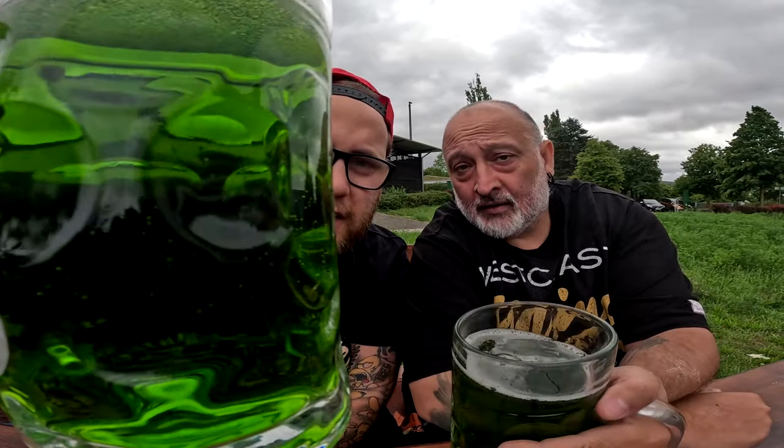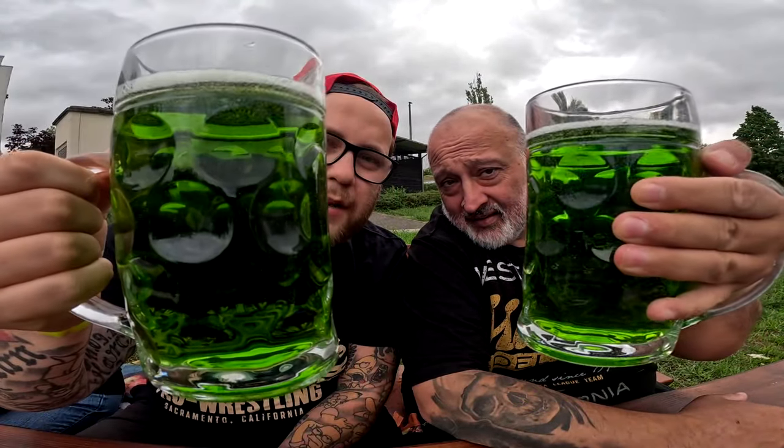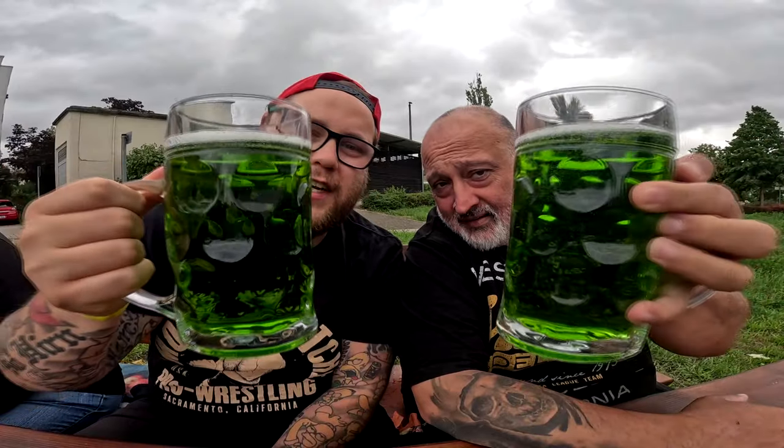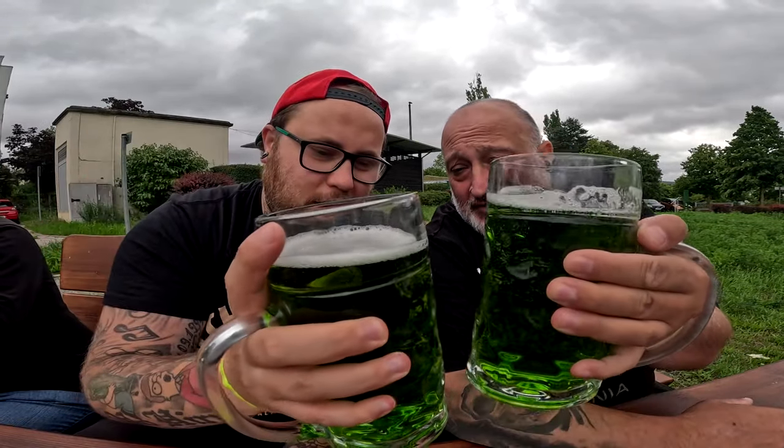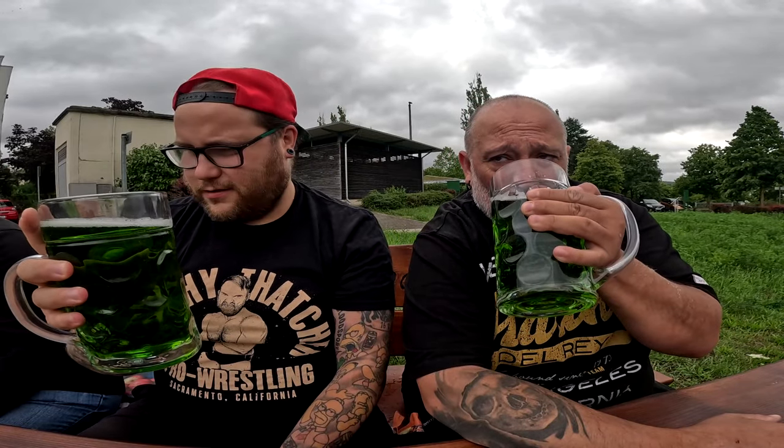Hol jetzt nicht die Ärzte hier raus, da muss ich gleich wieder die Maß durch die Gegend werfen. Guckt euch das doch mal an — sieht das nach was aus? Hulk-Grün, die Hulk-Maß. Das ist die GoPro 11, womit wir das gerade filmen. Nicht nur ein besseres Bild, sondern es ist auch so scharf, dass du auch mal wirklich was nah ran halten kannst, ohne dass es verzerrt ist. Dann probieren wir mal — was ist eine schöne Farbe!